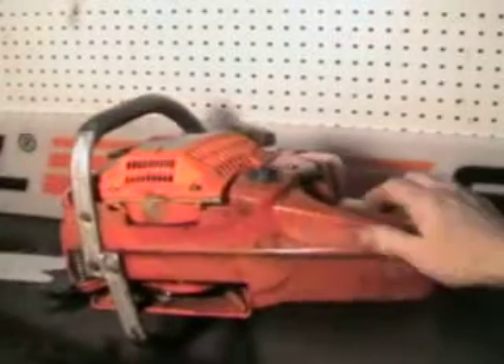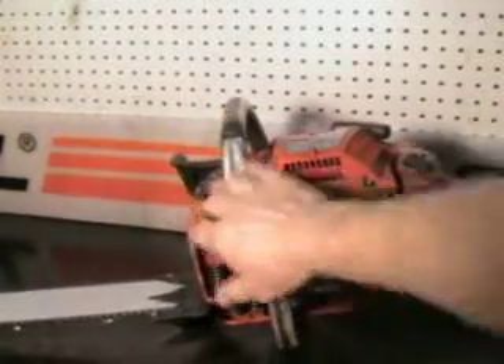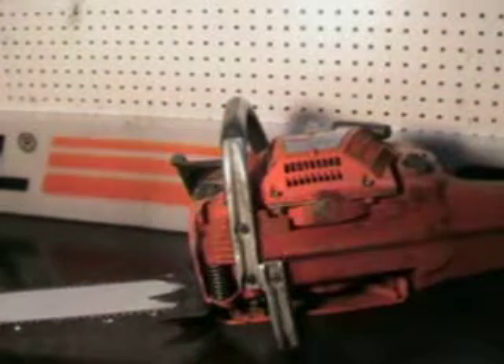One nice feature on this saw is the side load for your mixed gas and oil, and the bar and chain oil up front here. It has a working chain brake.